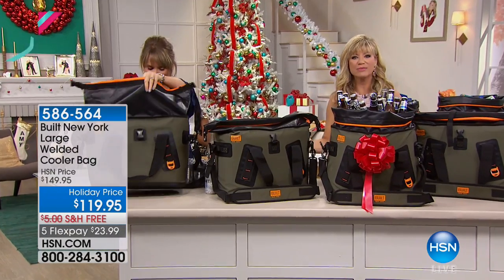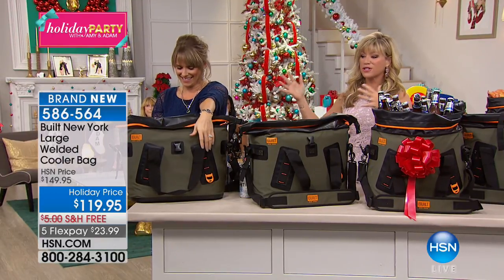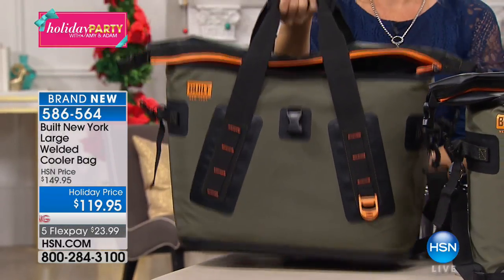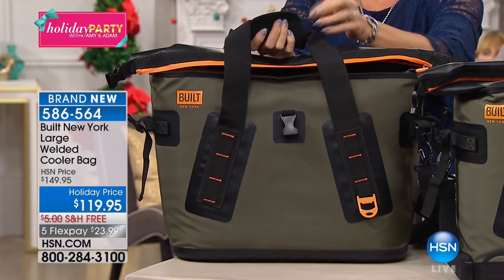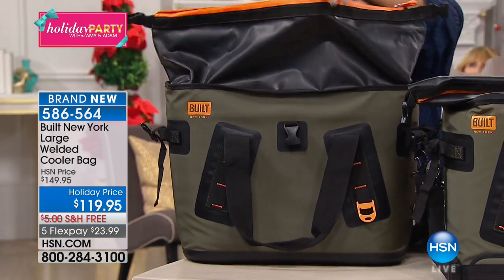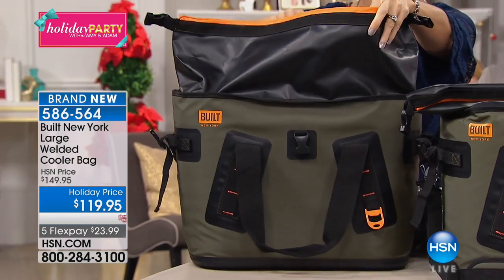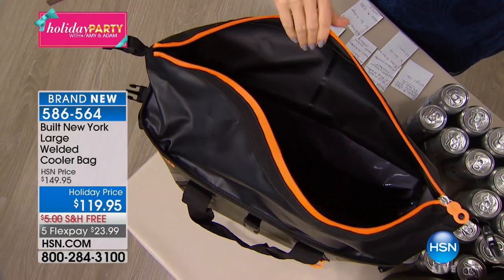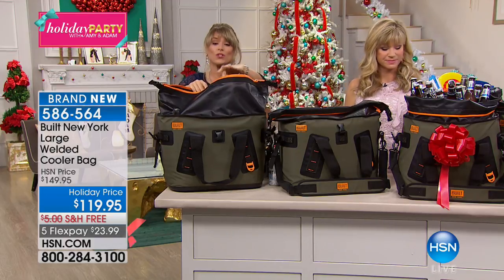I hope you're enjoying the show — it's Amy and Adam's holiday party where we've curated the perfect gifts for you. We go from beautiful sophisticated wine to one of the hottest guy gifts, period. I don't care if you go to Amazon or Google — Built New York large welded cooler bag. You know that big famous name because I have Yeti coolers — their zip closure bags are three hundred dollars. What if I told you you can put more in here, it's easier to work with, and it's only $23.99? Ours keeps ice cold for up to three days.